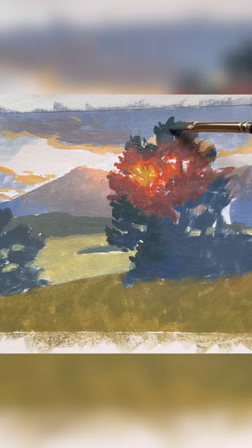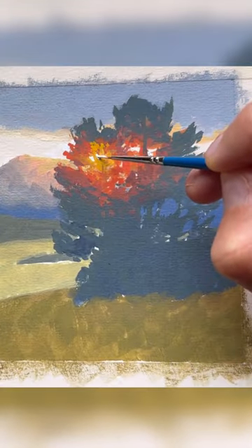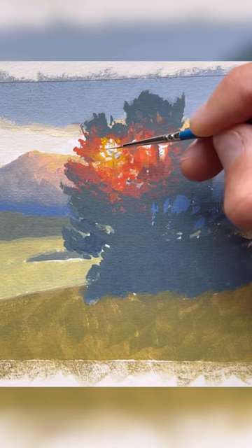As the light radiates outwards, I add some darker tones to the tree canopy before saving the brightest highlights until the end — a mix of permanent white with a little cadmium yellow. I then finish the painting by adding some final details.